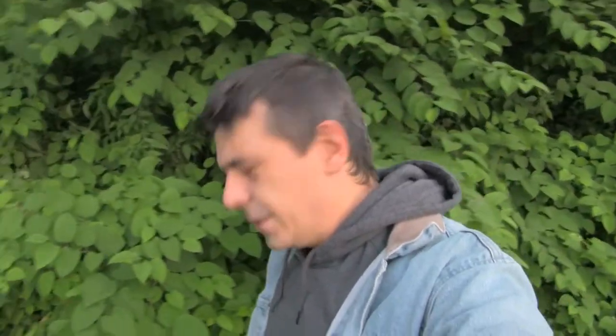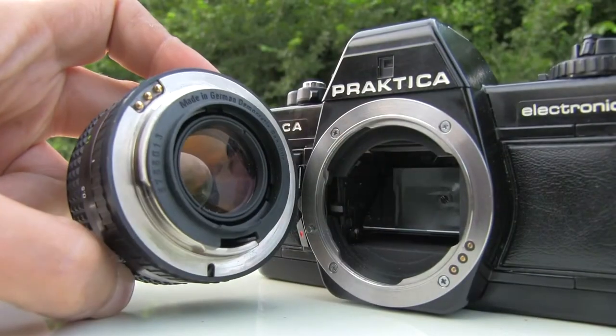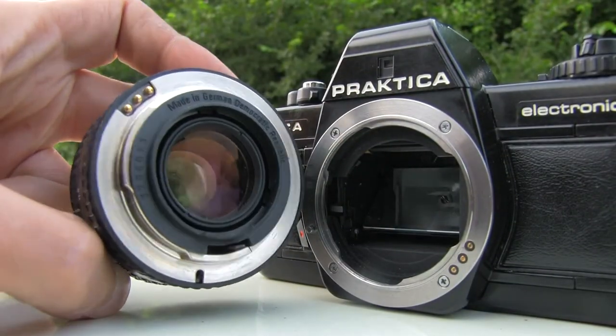The only issue I see with this camera is it doesn't use a well-known lens mount. Practicas used M42 back in the day, but here they use a bayonet, and they didn't go for the K-mount, which is somehow almost universal. They use their own proprietary Practica Bayonet, and it's not that easy to find lenses compatible with this camera.